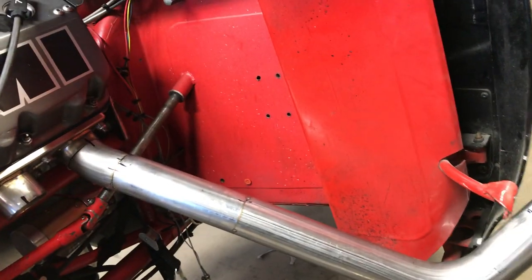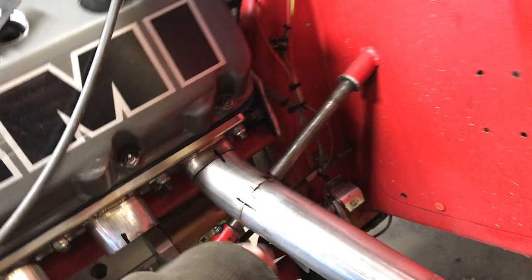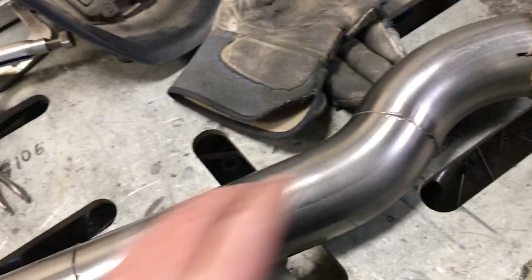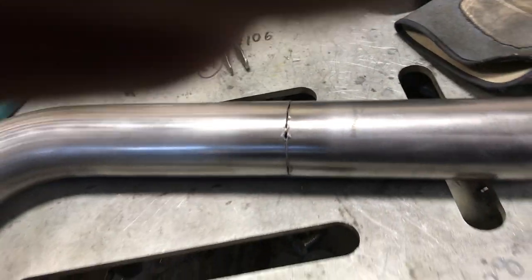I've got one still sitting on there and I've marked them so that I know where they go back on. Also, before I weld, I clean the tube with some brake clean and a rag, and then I just take some Scotch-Brite — just regular red Scotch-Brite — and clean up the whole area that I'm going to be welding. Then I take a rag and wipe it all off again to get rid of any dust or anything that's left over.